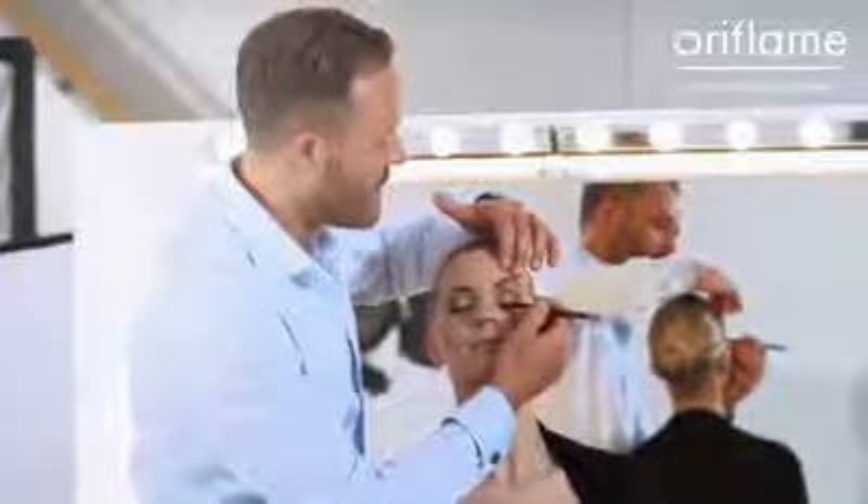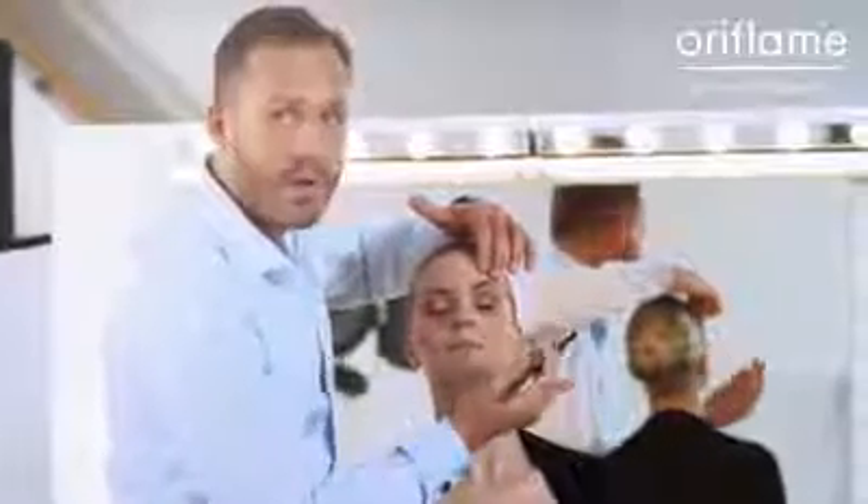Make sure that the line is almost in between the lash roots. You don't want it to be an eyeliner — you want it to be more of a lash filler. This is going to make your lashes look thicker and longer and it's going to open up your eyes.